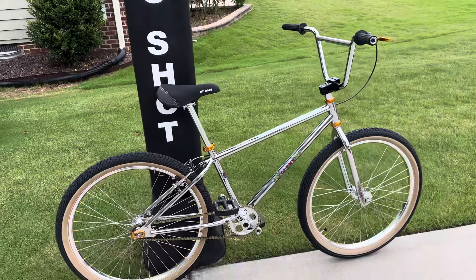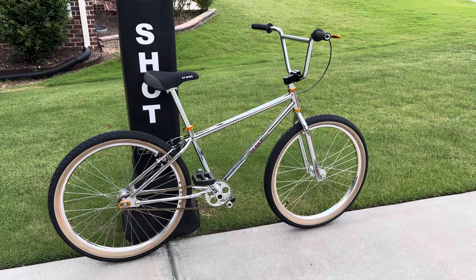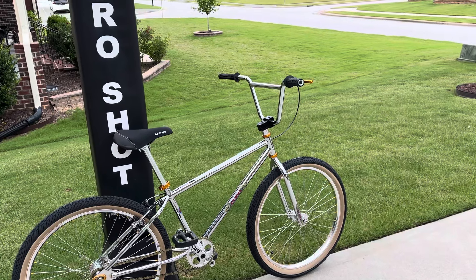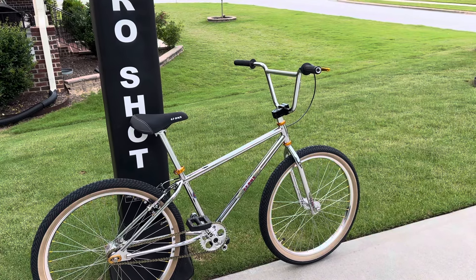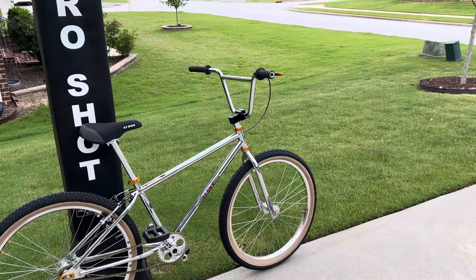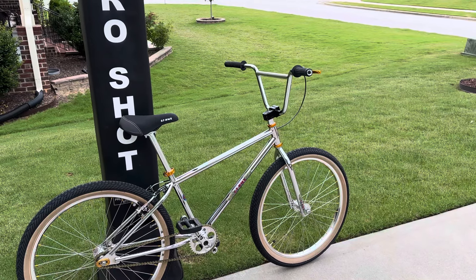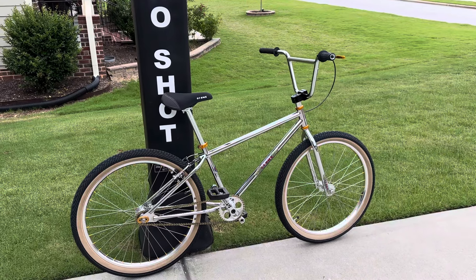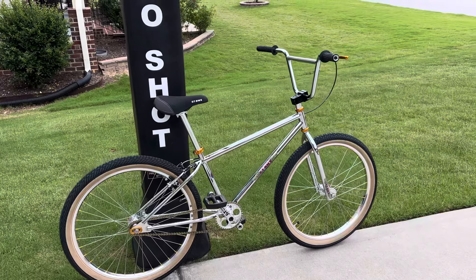I kind of went with just a chrome theme — I had the frame chromed, had the handlebars chromed, and the forks chromed. Those are the parts you get if you order this frameset: the frame, handlebars, forks, and a seat post. But they chromed it so thick I couldn't fit it in anymore without ruining the chrome job, so it is what it is — I'd have to send it back out.